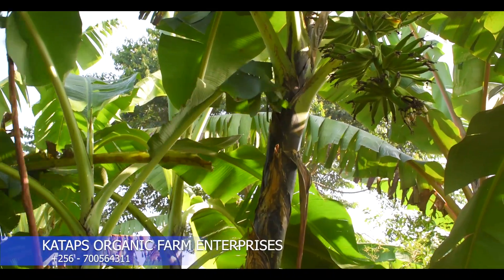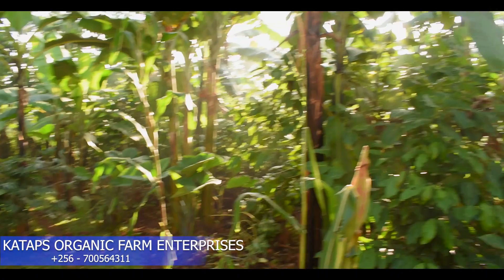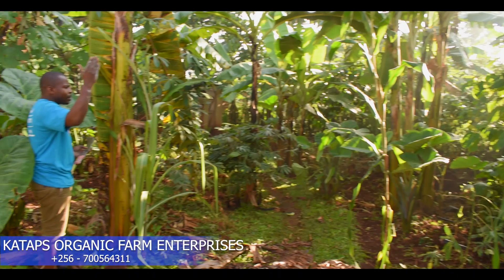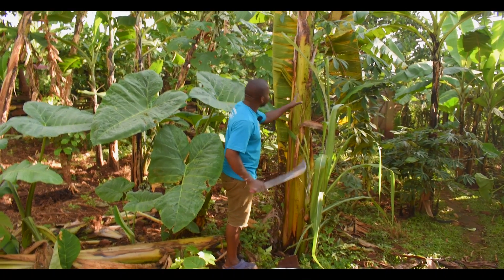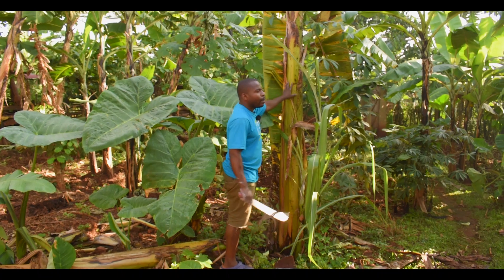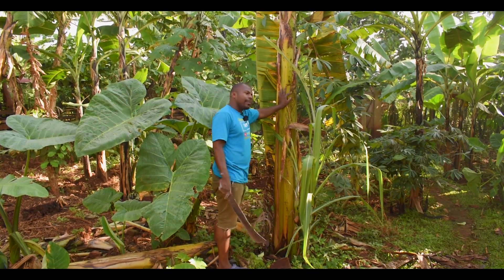With a plantation like this — these are 50 plants — you can feed your family every day on Matoke. But this disease, if it comes in, can spoil everything, and then you start going to the market.